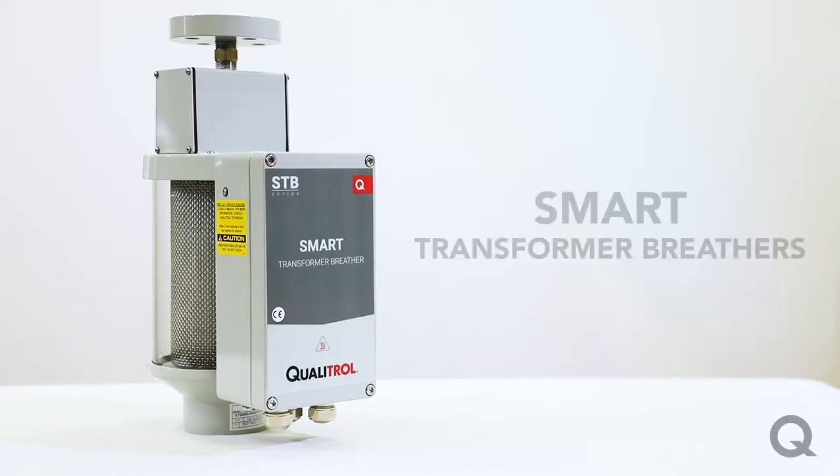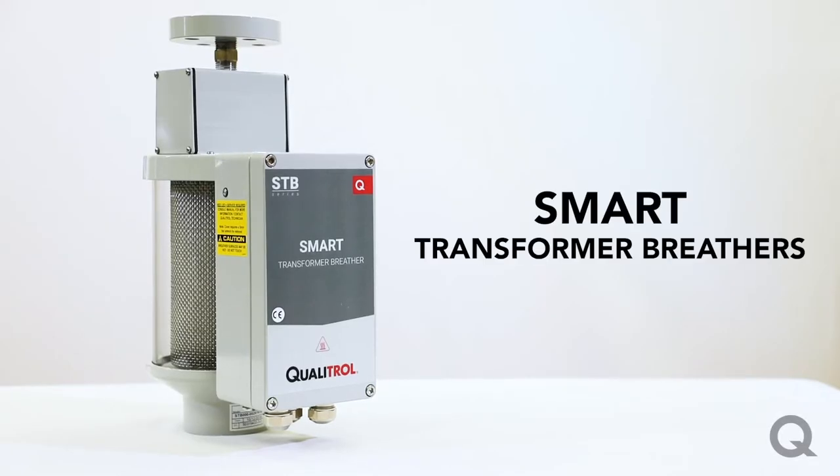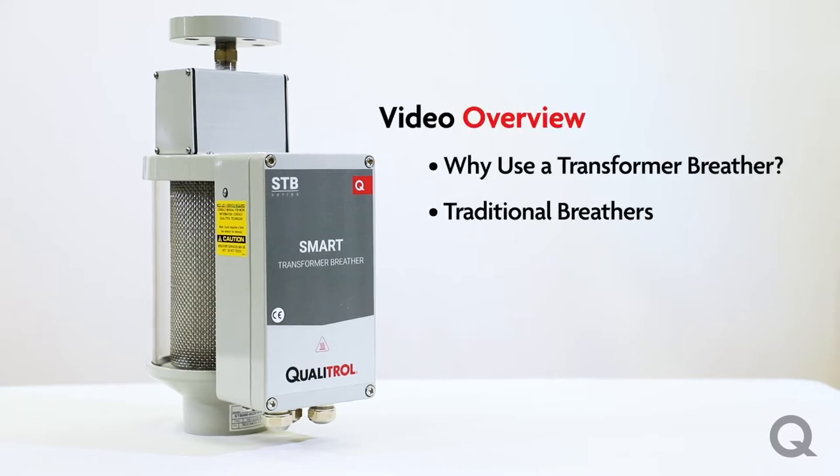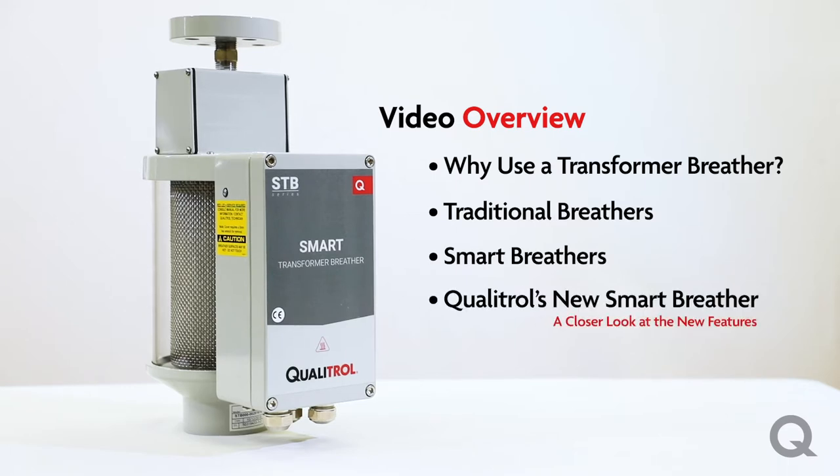How's it going? In this video we're going to talk about smart transformer breathers. We'll start with why a transformer breather is needed, talk about traditional options, smart breathers, and then we'll take a closer look at the new Qualitrol smart transformer breather.